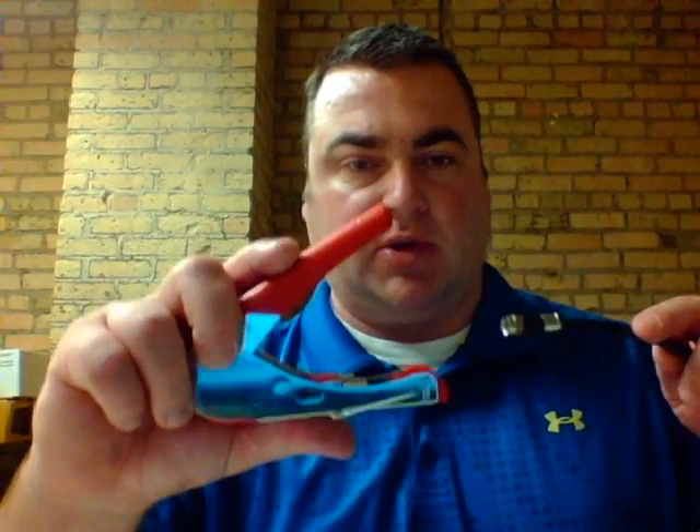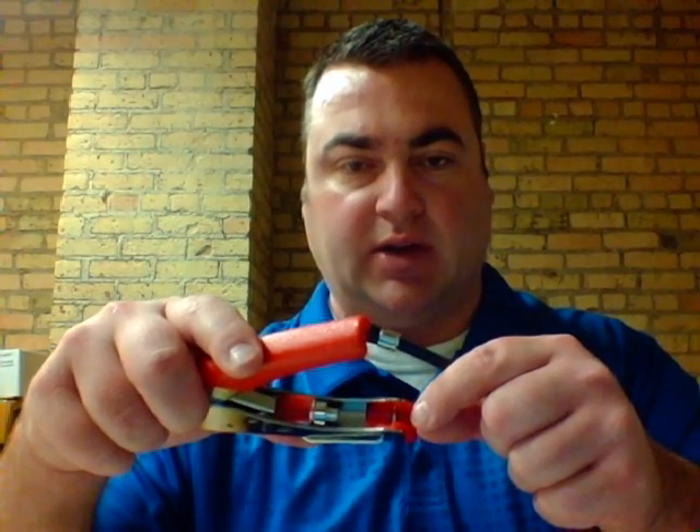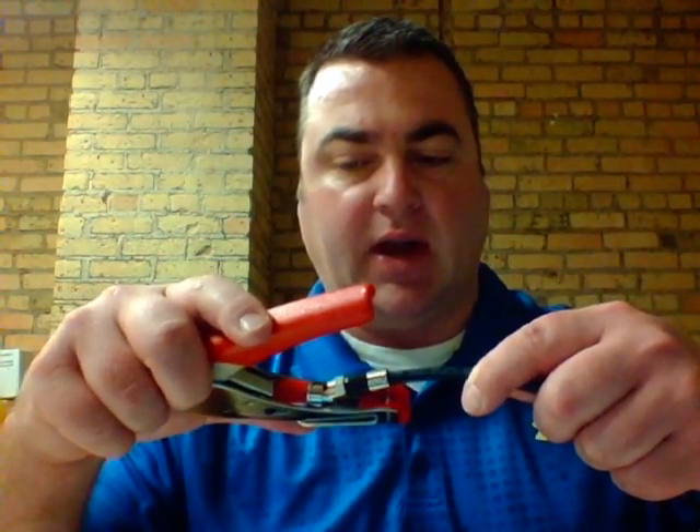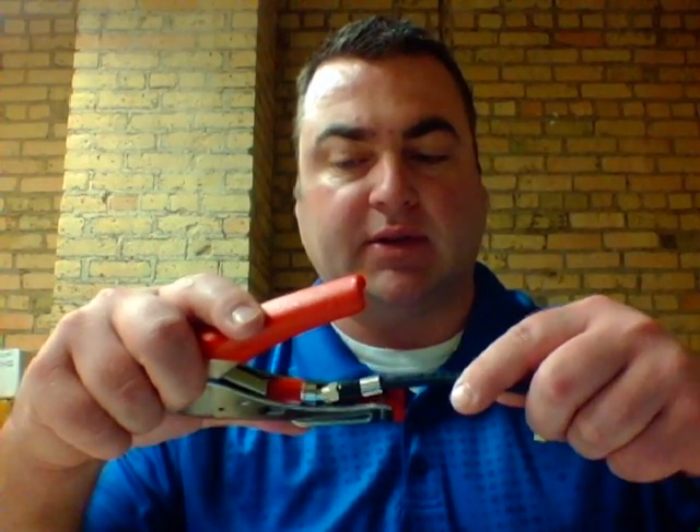Now it's time to compress it. We're using this economical compression tool — it has a die on one end and a collar on the other end. Slip the cable into the die and make sure the center conductor goes into the center of the die.